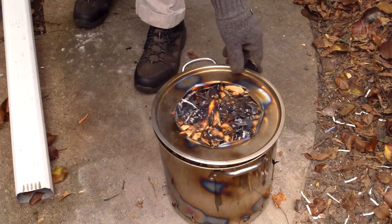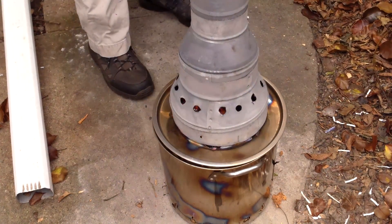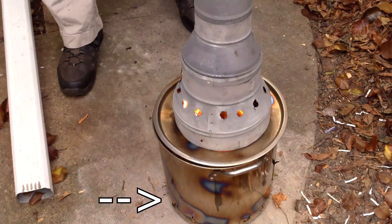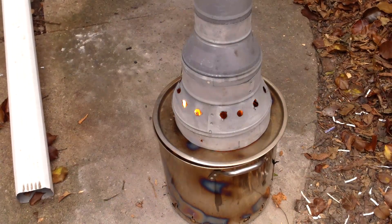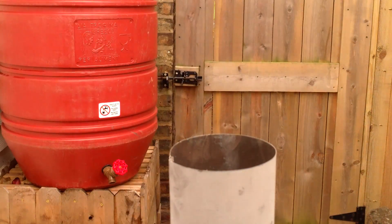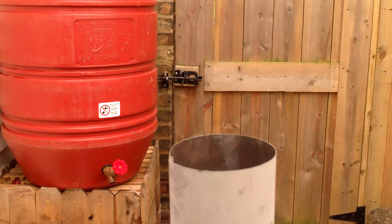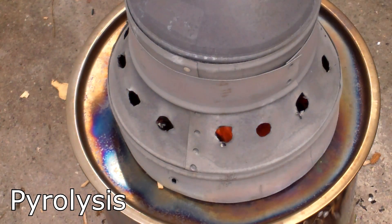Once the fire was established, I put the lid and chimney on the oven. The chimney creates a siphon effect which draws oxygen up through the holes in the bottom of the oven, feeding the fire in the outer chamber. As you can see, the oven is burning very cleanly and producing no visible smoke — this is very important to me because I want to minimize pollution and annoy the neighbors as little as possible. If the wood chips weren't dry, the oven would have produced much more smoke until the water vapors burned off.